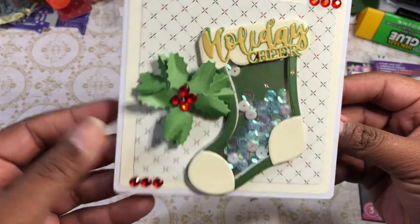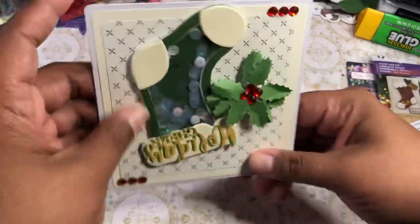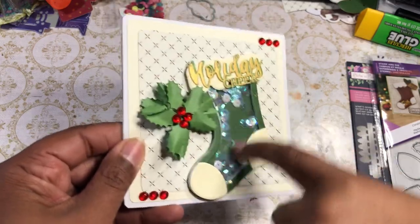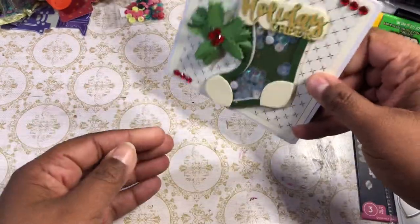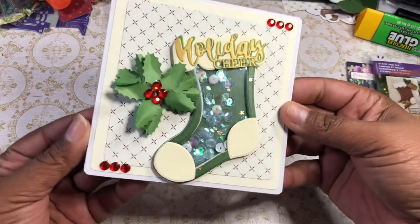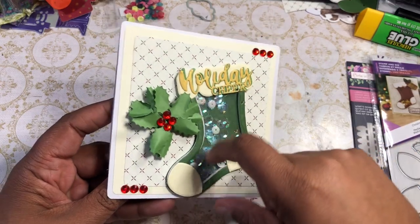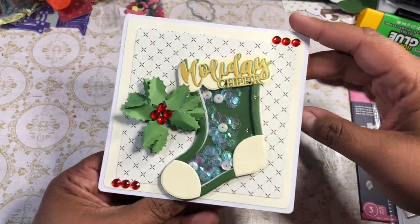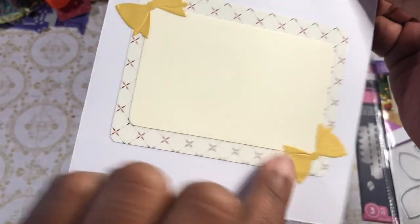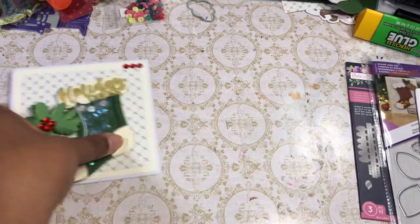Here you can see that Sharon Callis die, and of course you could ink it up and do all that other stuff — I didn't really feel like doing that. So you can see what it looks like, and it's a shaker. I like to put little tiny seed beads in there because it helps break up the sequins. You can see they're sticking a little bit, but I don't really care because they're still moving. I couldn't find my white or clear seed beads without digging for them, so I was like, whatever, we'll just finish it. And then on the inside I just layered that up, and these two little bows are cut from a Crafter's Companion die as well.